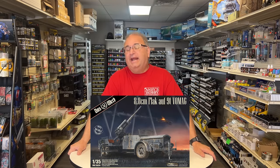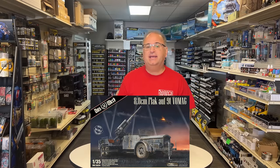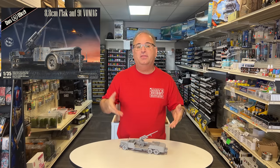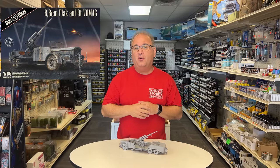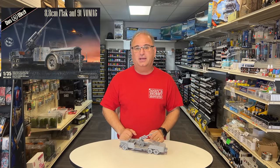Hi everyone, it's Andy from Hobby Headquarters, and I've got a very special video for you today. We are going to be taking a look at a brand new kit from DOSWORK in 35th scale, and this is actually the very first prototype of it right here, all built up. This is the Vomag, and this monster right here is 35th scale.